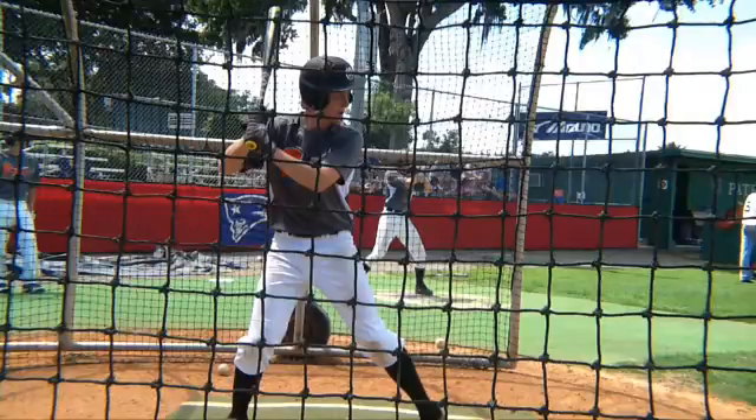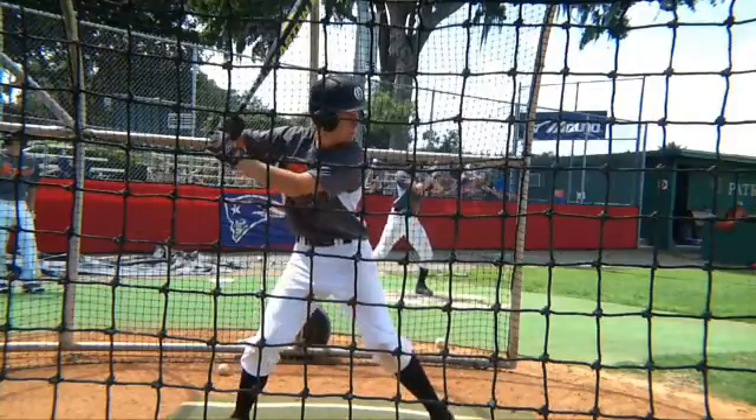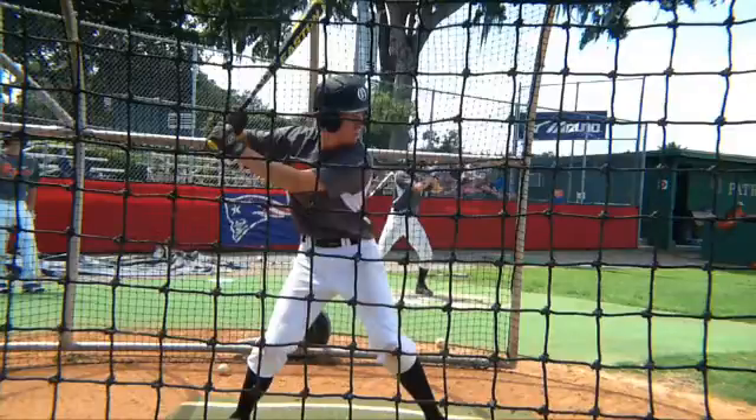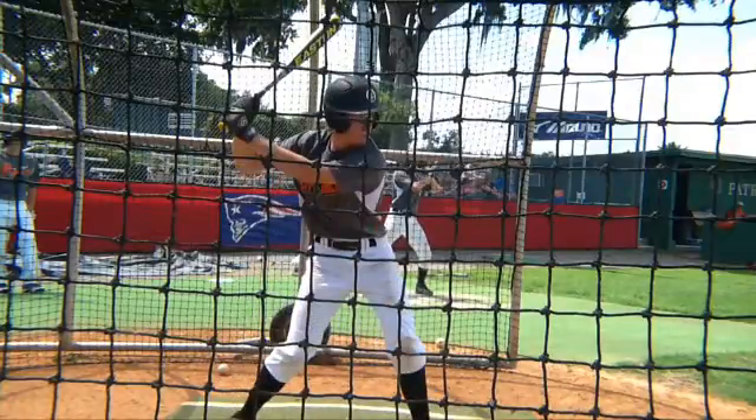Alright Mr. Holley, Coach Santiago here taking a look at your swing for minicamp. Let's see what we got here moving forward. Nice job here of getting some separation. Look at those hands move back over the back foot. Real nice job right there.